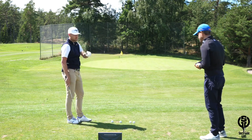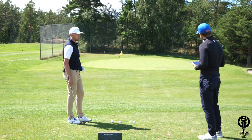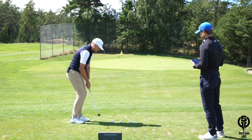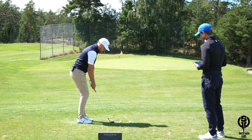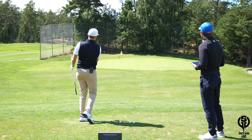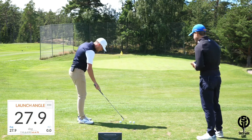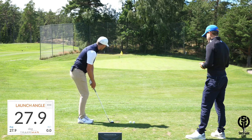We've got TrackMan here. I'm going to try to be as consistent with my launch angle as possible — the goal is to hit anywhere between 25 to 30 degrees of launch. We've got about 50 yards. The keys: swing out to the right, a little bit of shaft lean, low on the face. Let's go.